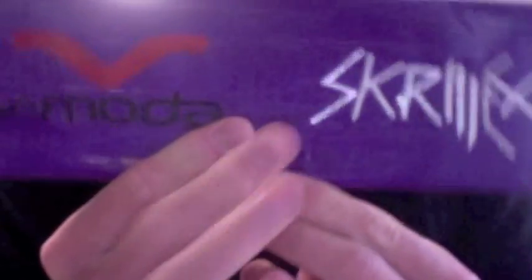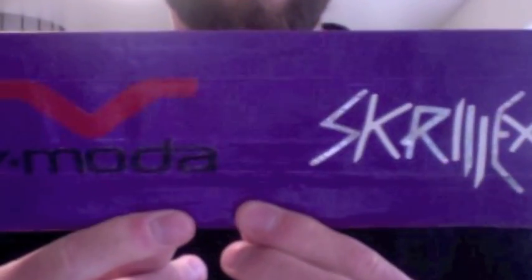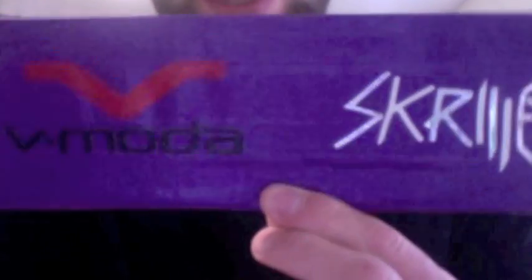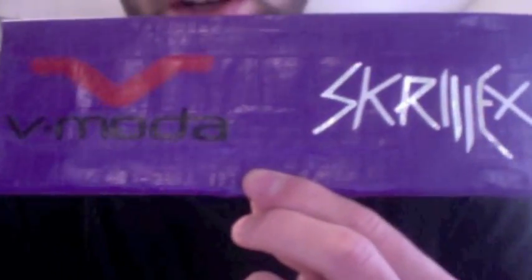The design looks nice. I like it — I like Skrillex, so it's cool. I haven't asked him if he likes it yet, I haven't sent him pictures or anything, but hopefully he'll see this video and see what happens.